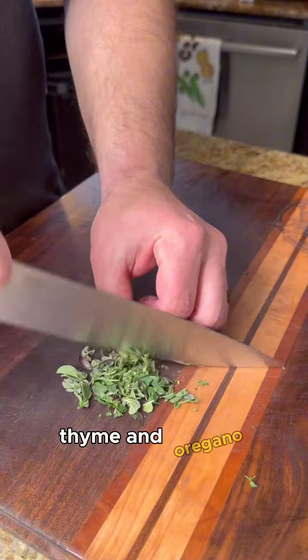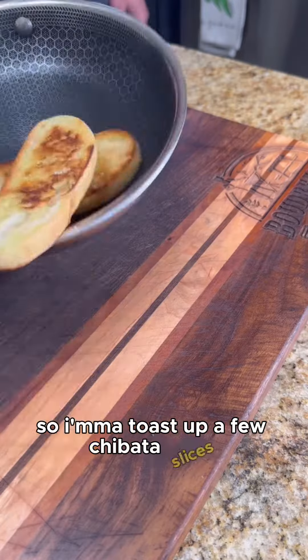Finish it off with some fresh grated cheddar cheese, thyme, and oregano. We need some crusty bread, so toast up a few ciabatta slices.